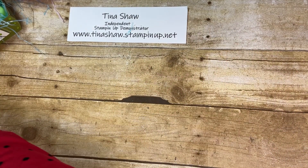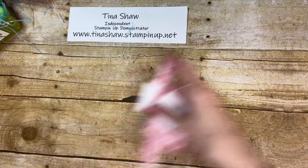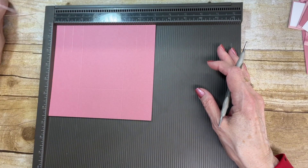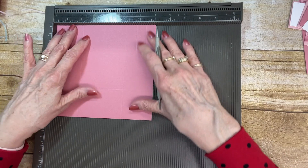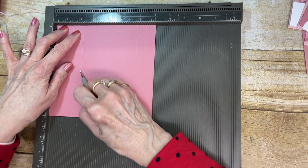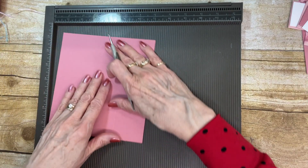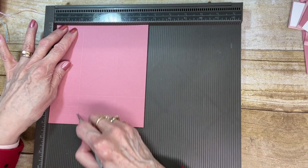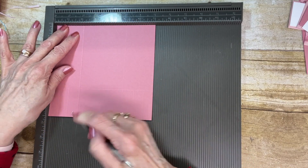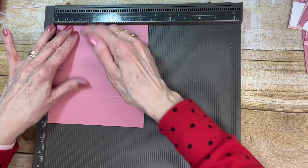I also have two little rectangles of the same Designer Series Paper, cut at 2 and a quarter by 1 and three-quarters — these go on the end of the basket. I'm using the Stampin' Up Simply Scored tool. I scored at 2 inches — I put it in on the 7-inch side. It doesn't really matter which side; I'm going to go around the whole piece and score at 2 inches all the way around.